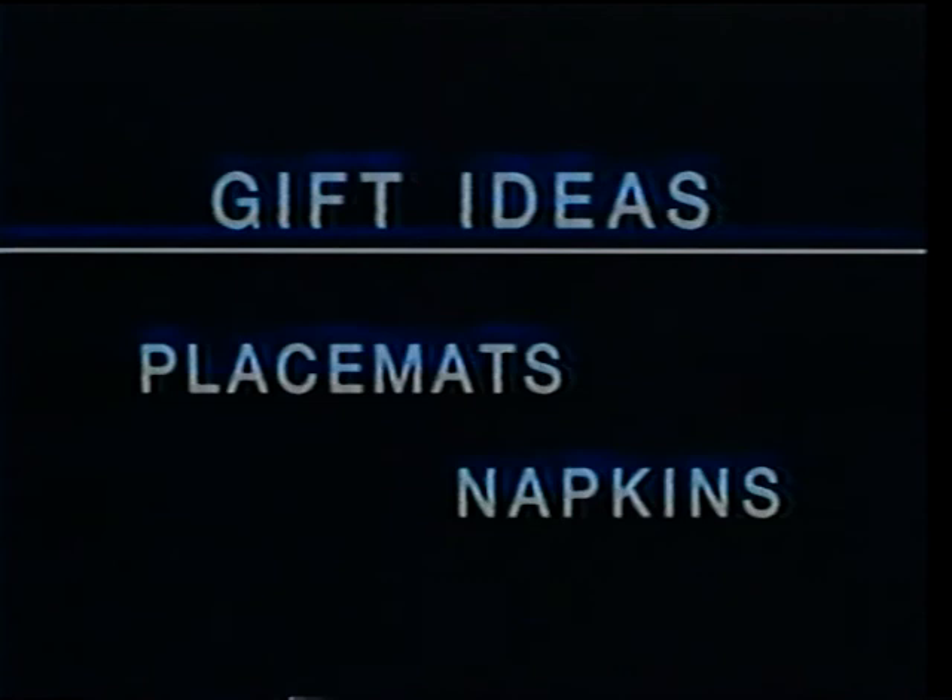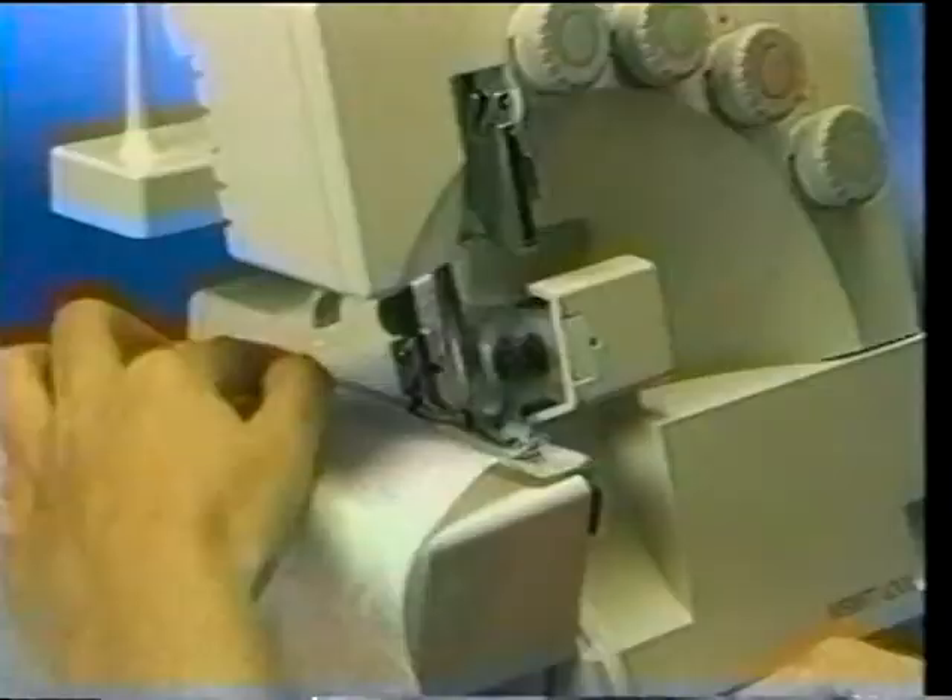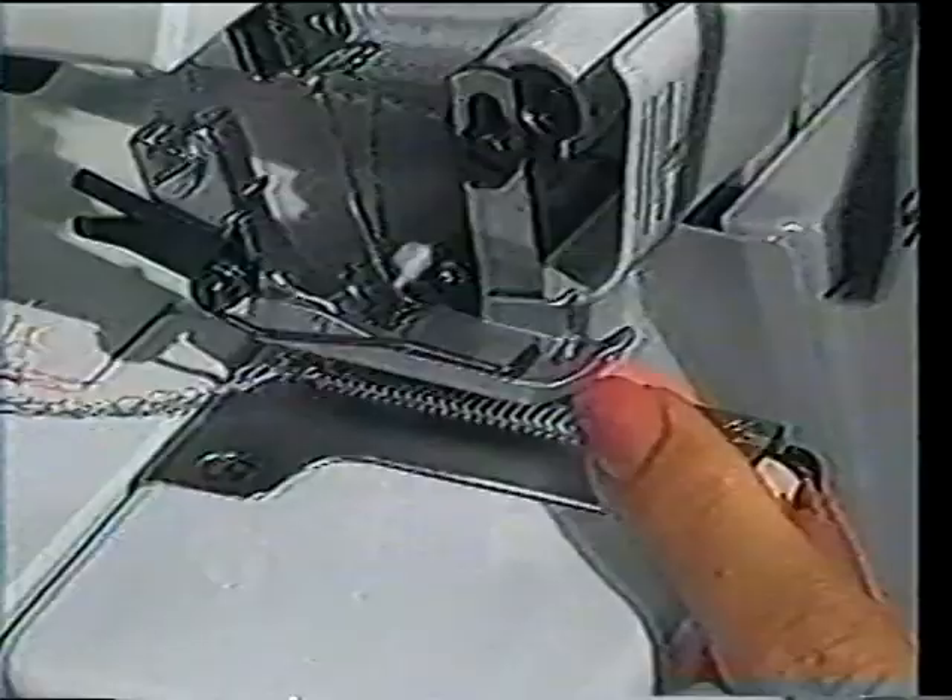Another easy gift idea is a napkin — a project which covers rolled hemming and corners, two tricky areas that are now, thanks to the Overlock, a cinch.